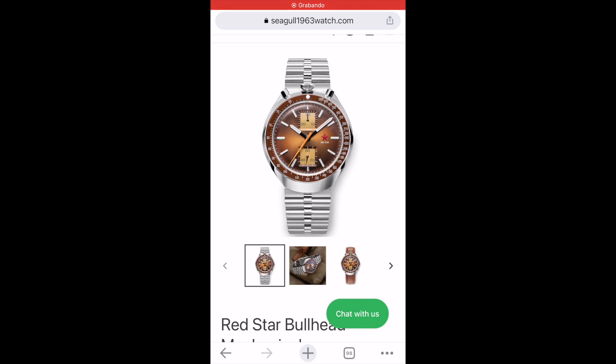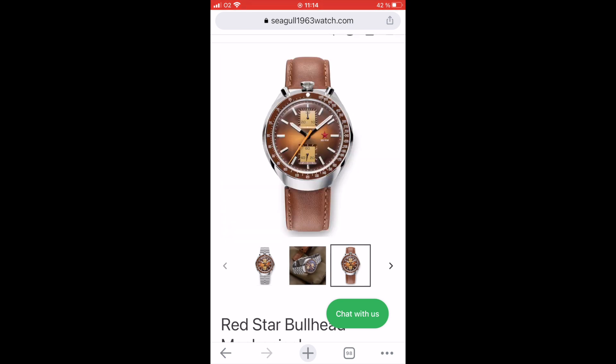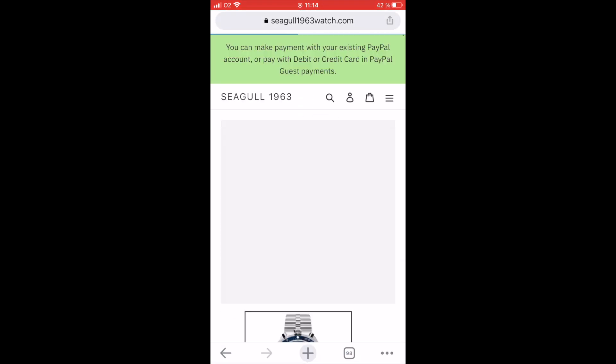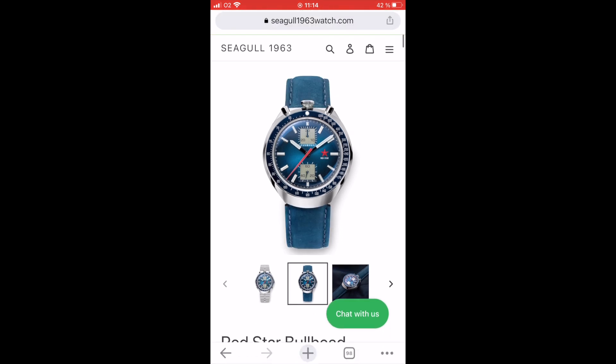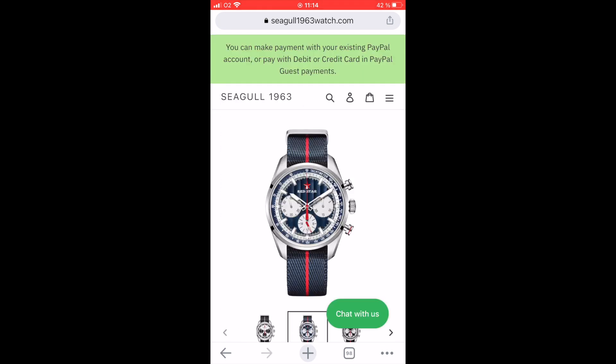Take a look at the official store, Seagull1963watch.com. You can buy the watch there or at the AliExpress store — I will leave you the links in the video description. Here you have all the options; I am eyeing this piece and I think it will be my next one. They shipped my watch at the speed of light.